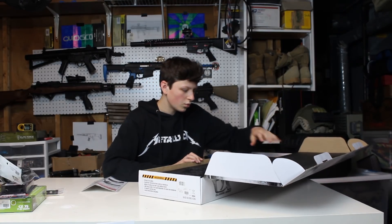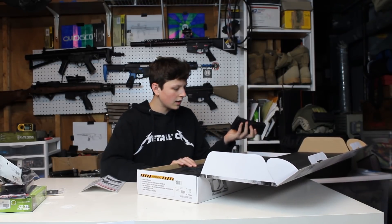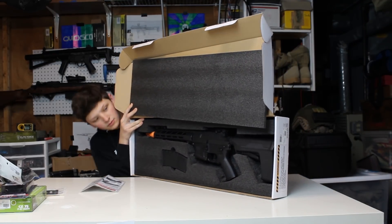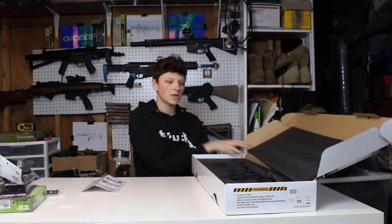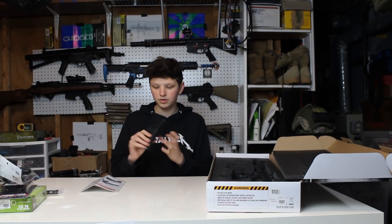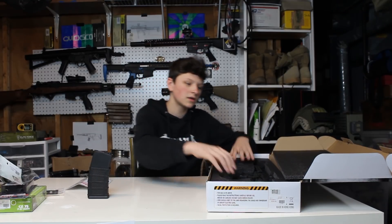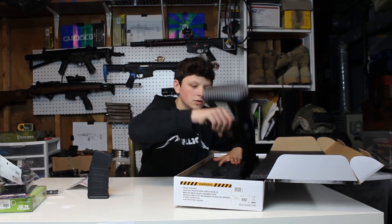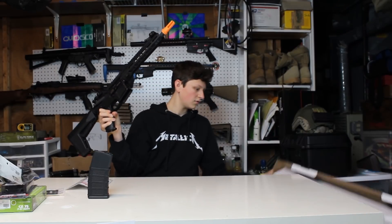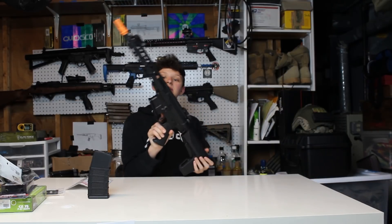Taking the PDW stock off — very nice. Inside the box we have the gun, a 300-round high-cap magazine with some cool texturing on it. Looks like that's all you get other than the manual and an unjamming rod. Here is the gun — this is the Classic Army Nemesis ME-10.